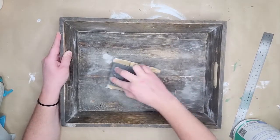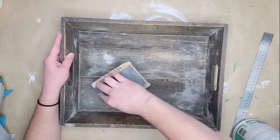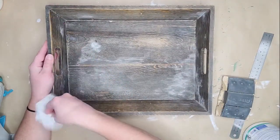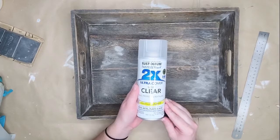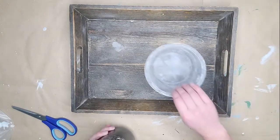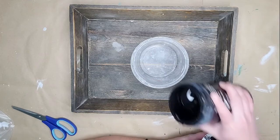Moving on to the other two trays — the wooden one has a lot of damage, water stains, and is very rough and gross. It just needs a really good cleanup and then those stains need to be sealed in so they don't bleed through my paint or stain later. I'm using my Rust-Oleum 2X clear matte spray — two coats. Shellac also works really well to seal stains in wood pieces.